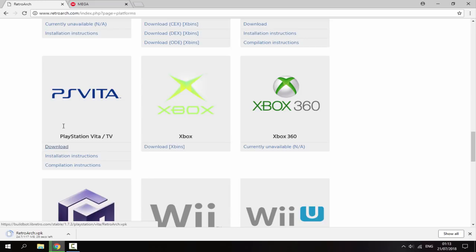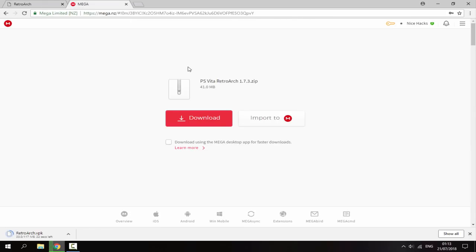While that's downloading, go to the second link which is a mega link. This is the PS Vita RetroArch file folder — it has some custom themes which just make the emulator look a lot nicer. Download that as well, just click download.